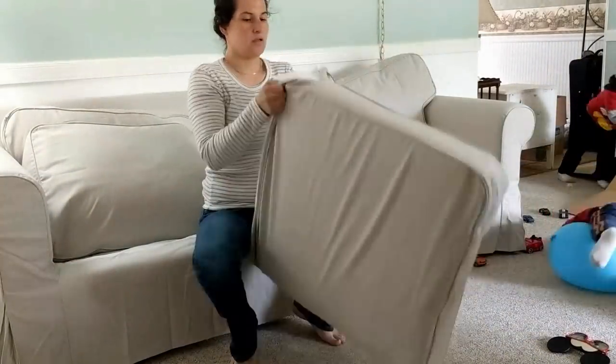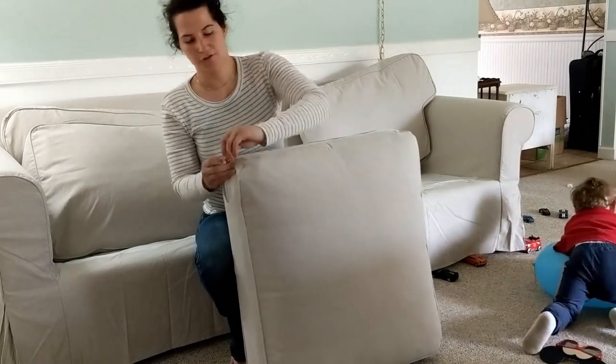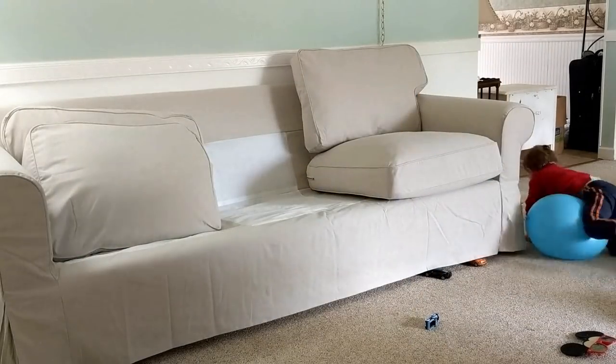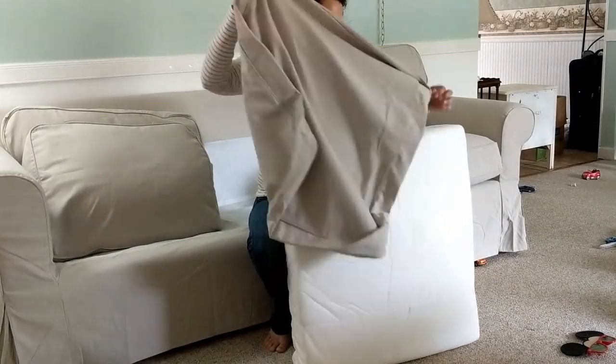Then I'm putting the cushions on — I'm doing it really fast. Sorry guys, I wish I could have slowed this down a little bit. So I'm going to go over prices while I'm putting the cushion covers on.